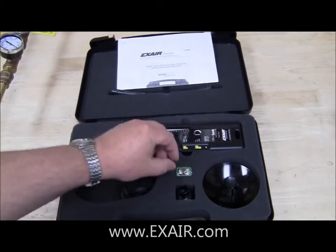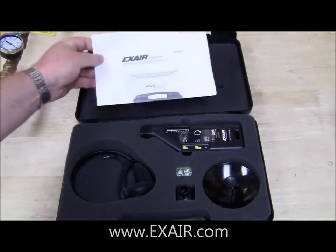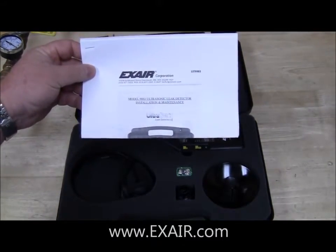Also included is a 9 volt battery and an instruction manual on how to use the unit and all the different types of purposes you can serve.